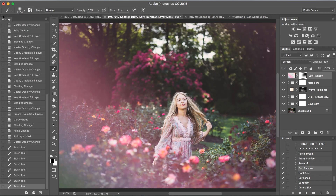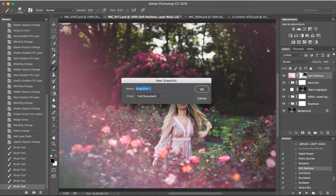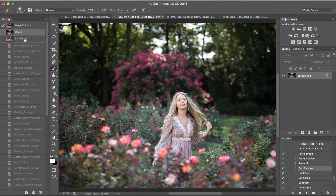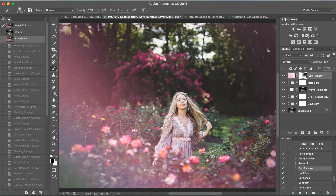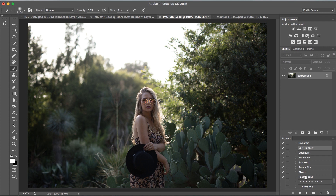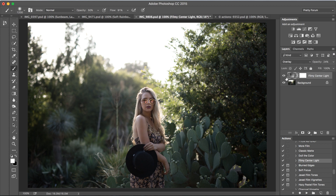Very nice — I'm loving it. Let's go ahead and take a look at another before and after. Beautiful. We've got two more quick edits. For this particular image, we're going to start off with a filmy center light, so let's go back to our add-ons and press play. Look at that — just a nice, beautiful light flowing and streaming through the middle of the image here.